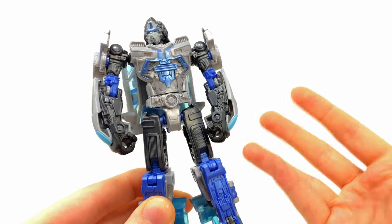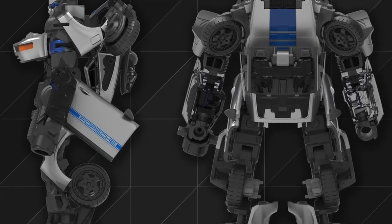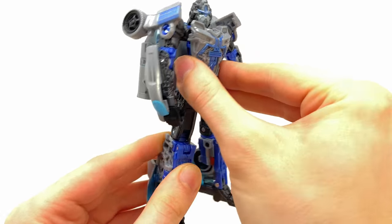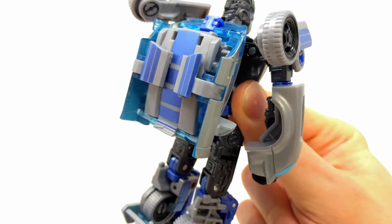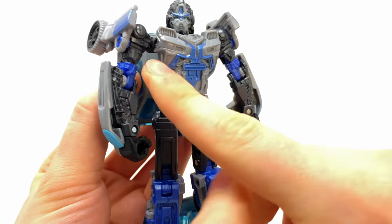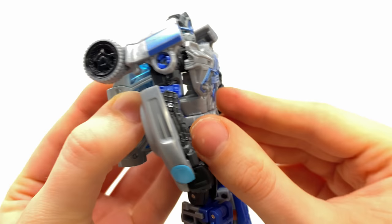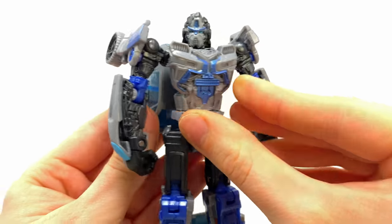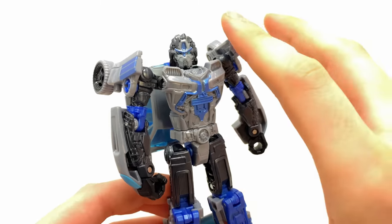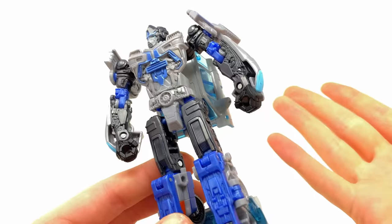This is one of two deluxes for this character - the other being the Studio Series release. Honestly it doesn't seem too impressive; it's very kibble-y. The robot mode has a cleaner front profile without kibble on the hips or ankles, but it has one massive backpack - literally the entire hood, side, and roof of the vehicle just hanging on the back. The chest doesn't transform at all, very flat, reminding me of the Age of Extinction Galvatron from 2014. The face sculpt is probably going to be inaccurate, but I'm wondering if we can swap the head with the Studio Series version.